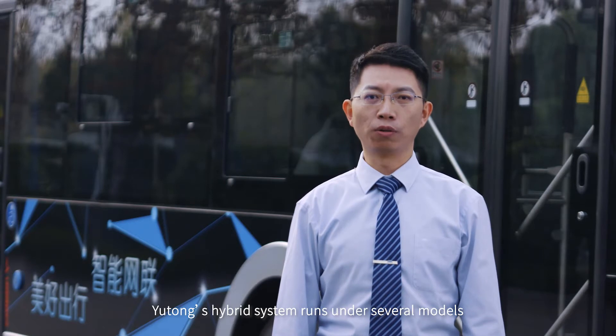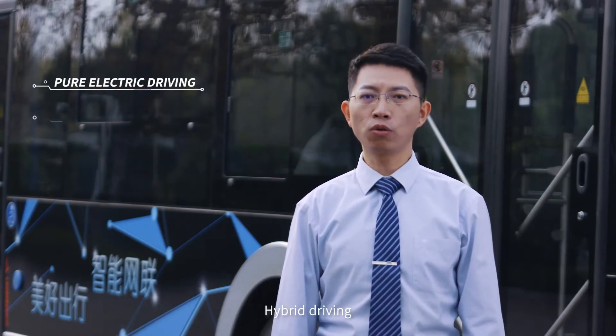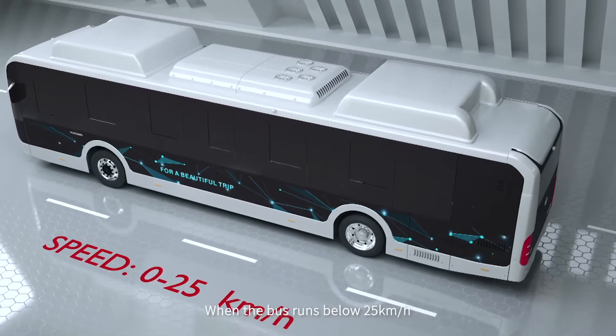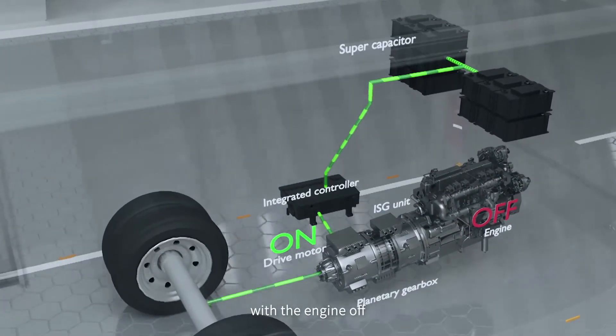Yutong's hybrid system runs under several modes, including pure electric driving, hybrid driving and braking energy recovery. When the bus runs below 25 km per hour, it is powered by the drive motor, with the engine off.